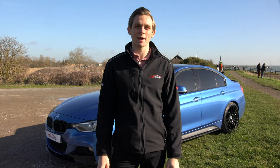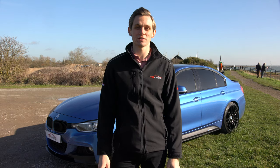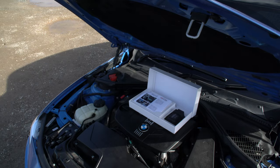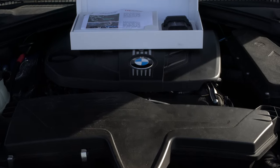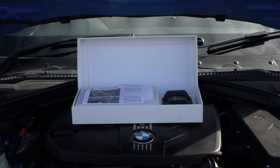In your TDI tuning box packaging there'll be everything you need to transform your vehicle's performance. In the box you get the tuning box itself, a bespoke vehicle harness specific for your make and model of car, the vehicle instructions, and also the cable ties to fix the tuning box and the harness to the car.